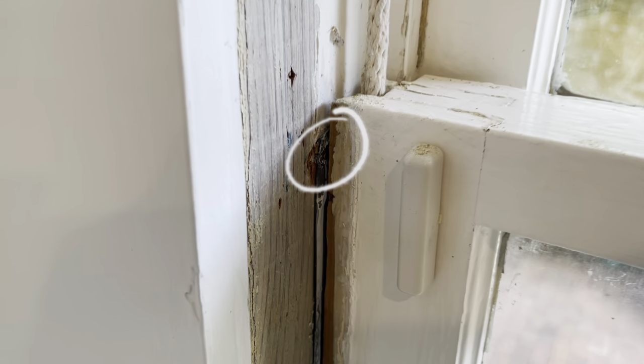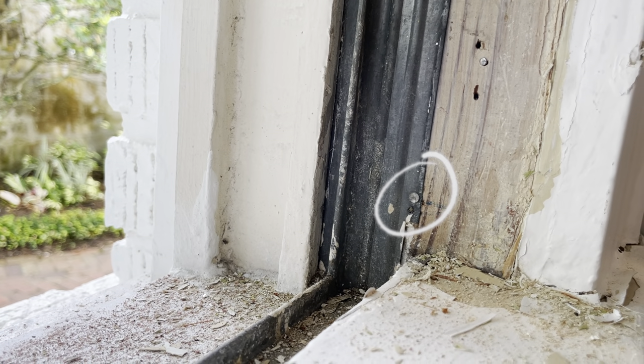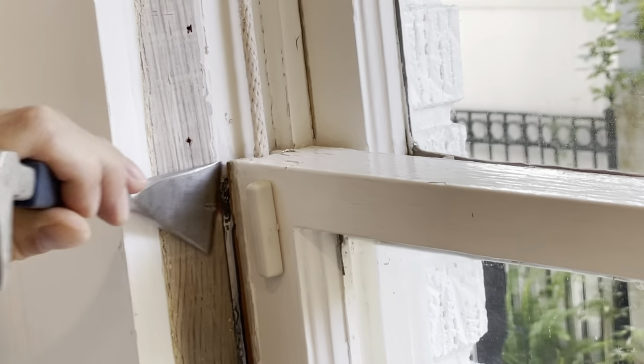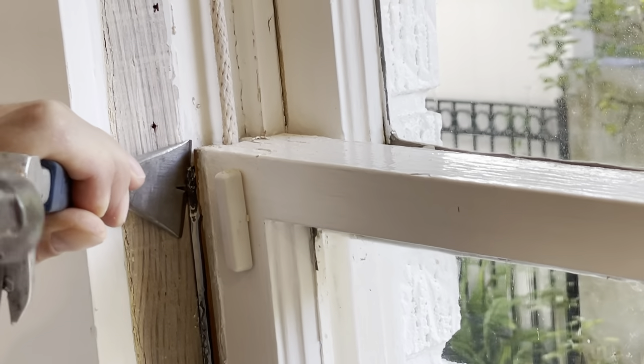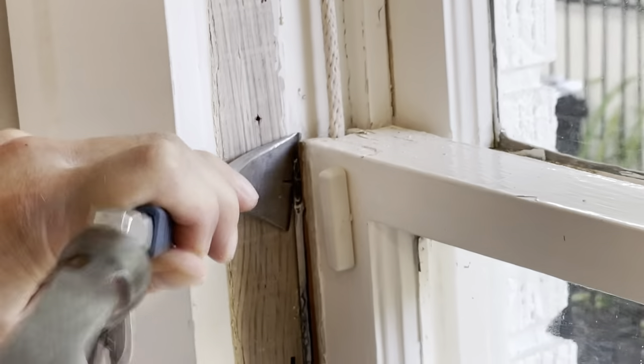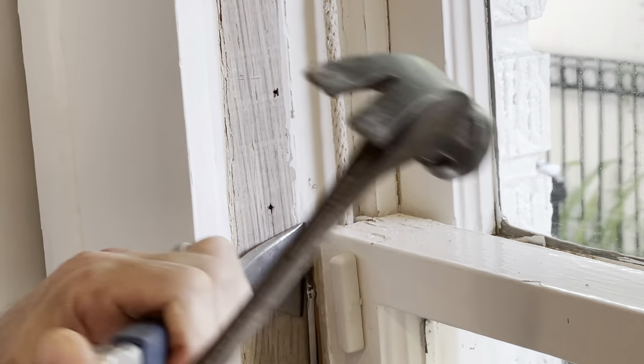Once your stops are off, you'll find a nail right about at the top, just on the edge, and sometimes at the bottom. These little nails will need to be pried out. It can be a little bit challenging, but the best way I've found is using a trim pry bar to pry it out just far enough that you can get a small hacksaw right behind the nail and cut the nail head off.